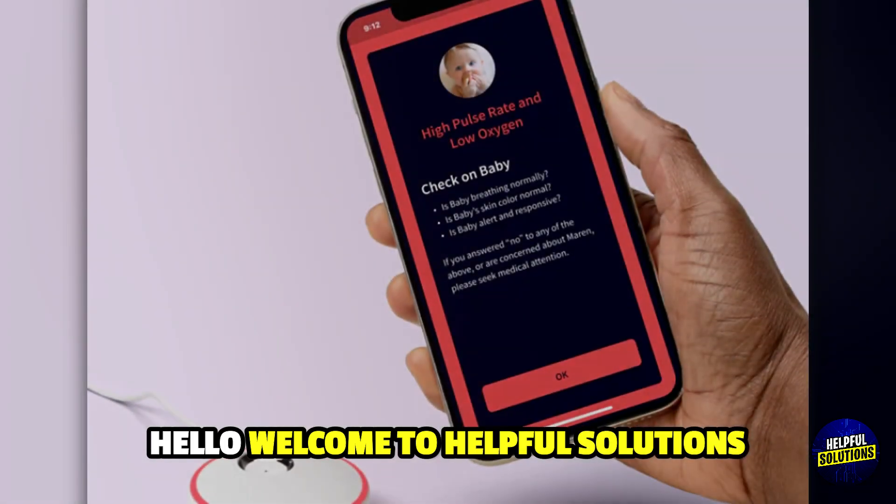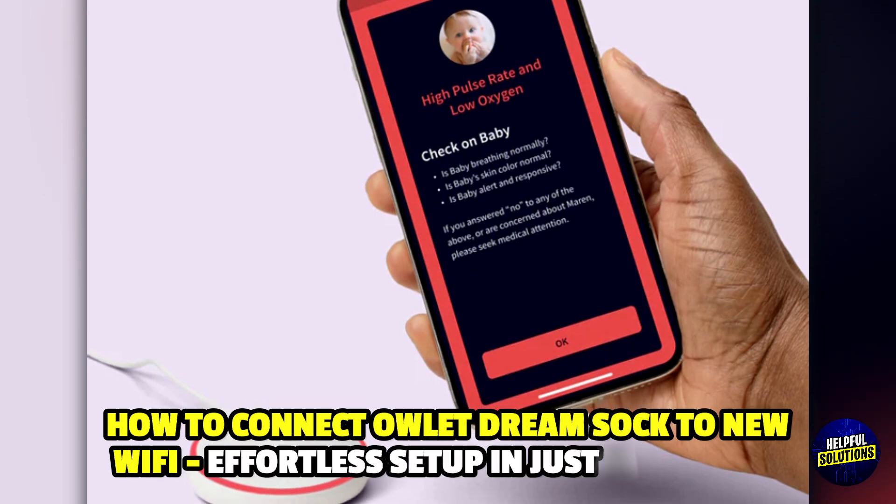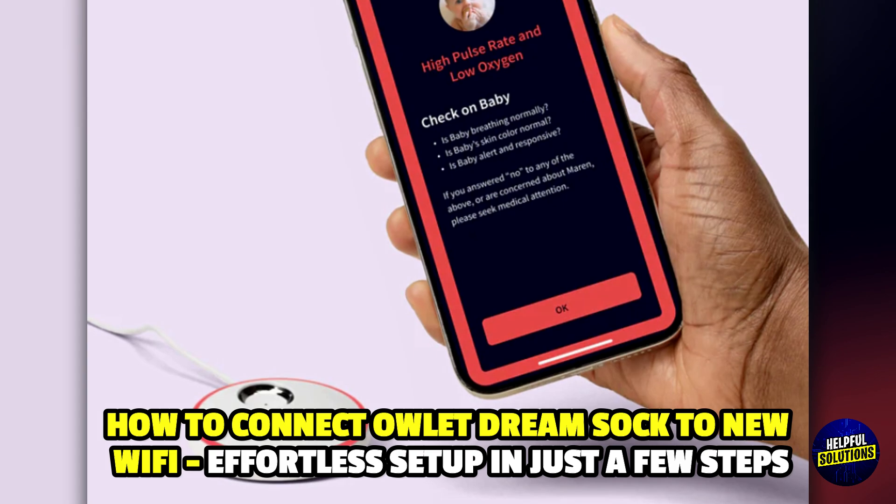Hello everyone, welcome to Helpful Solutions. In this video, we will explain how to connect Owlette Dream Sock to new WiFi — an effortless setup in just a few steps.